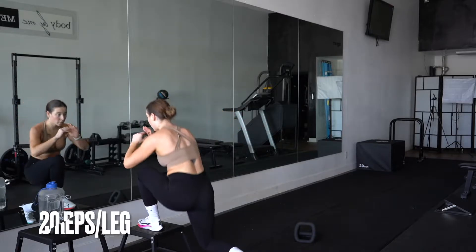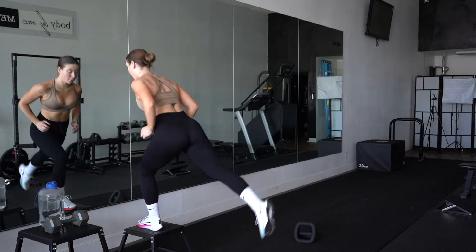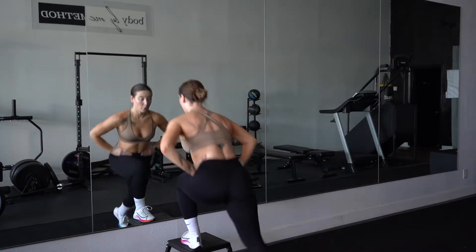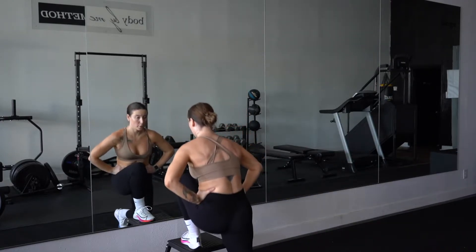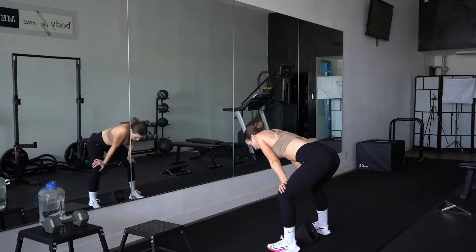Today is really high volume, so hang with me. This is a constant tension step up with a glute kick. Constant tension really just means that that front leg is not going to get to rest during this movement. Make sure that you're moving your back leg by squeezing your glute, not just kicking the air. You want to be sure you're isolating in that back glute.